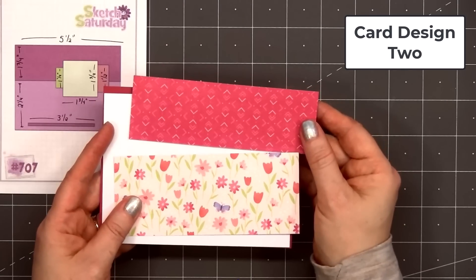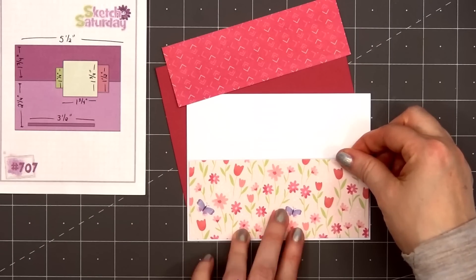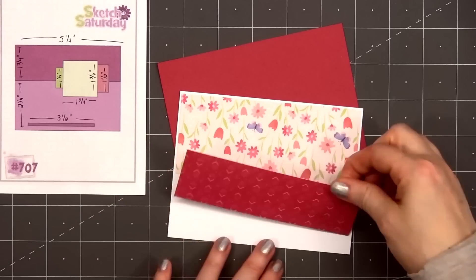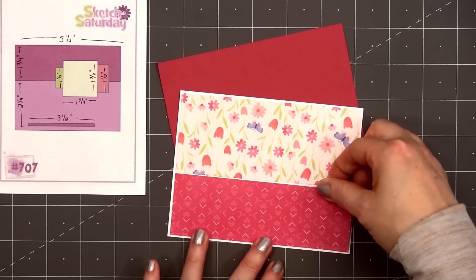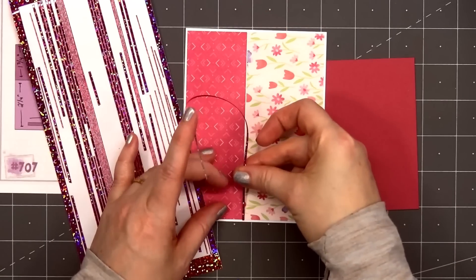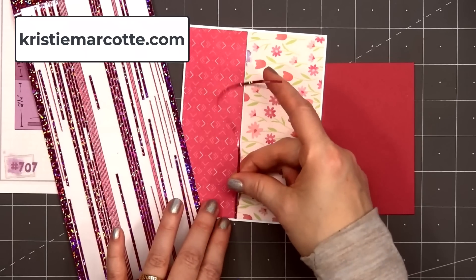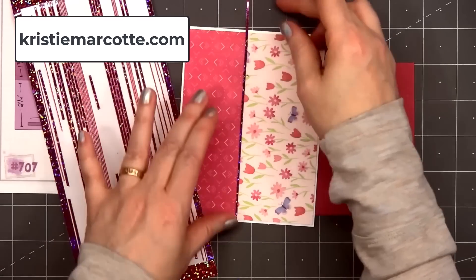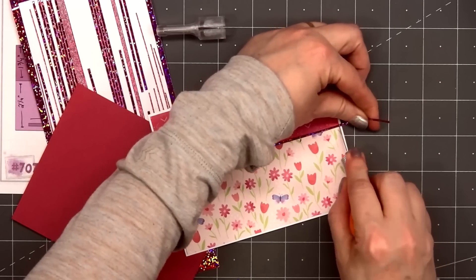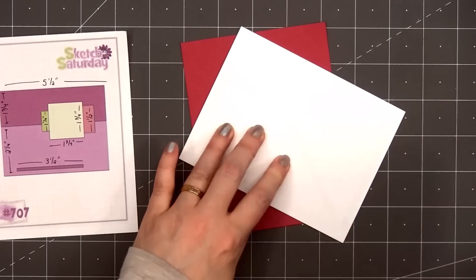For card design number 2, I will be using a card sketch for inspiration. This is Sketch Saturday number 707. If you are interested in any of the sketches I use in this video, I share all of that information on my coordinating blog post — that link is provided in the description box below, or you can head over to ChristyMarcotte.com. For this card, I selected two pattern papers: a beautiful floral card with some purple butterflies for the bottom, and a pink tone-on-tone pattern for the top. I layered both of them on some white pearlescent cardstock.